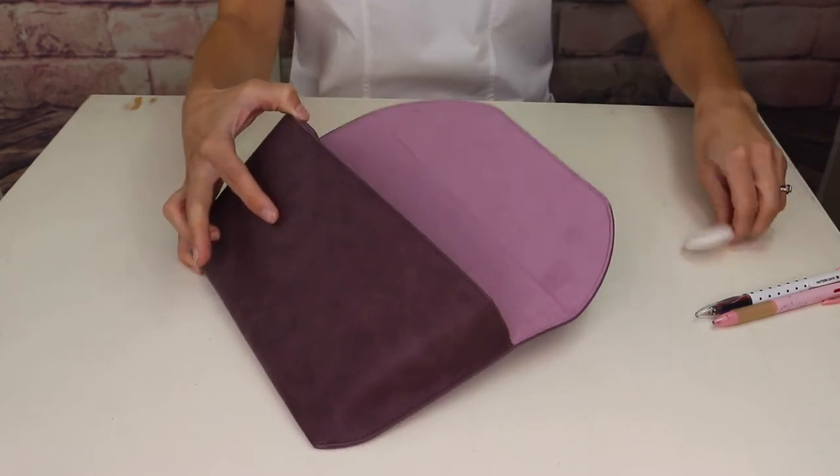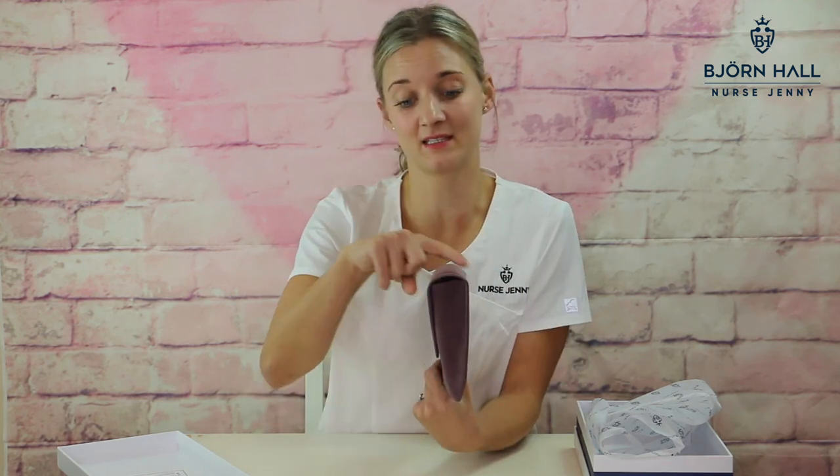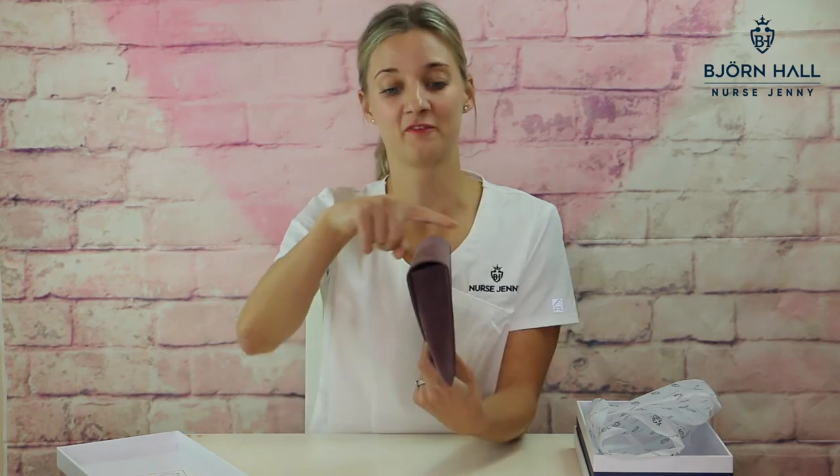I personally also put in my badge reel, my nurse fob watch, and a few pens at the end of the day. If you're unsure, the measurements of the stethoscope case are: lengthwise 11 inches, the height is 5.7 inches, and the width is 1.9 inches — that is 28 centimeters by 14.5 centimeters by 5 centimeters.